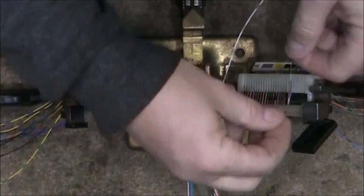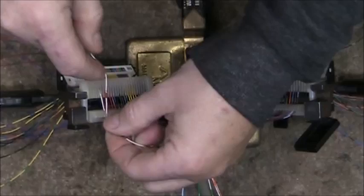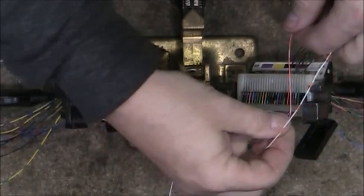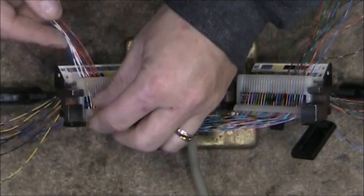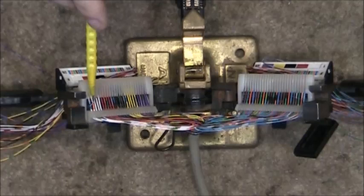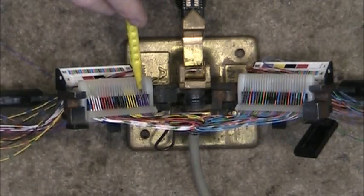I have 15 pairs already fanned out and I'll be doing the red-slate, which is pair number 10 of the 25-pair cable. I'm on the fifth pair of the cable, which is the white-slate, then the fourth pair, the third pair, and the second pair. All right — I have all 25 pairs fanned out. I'll verify my colors: white-blue, white-orange, white-green, white-brown, white-slate, red-blue, red-orange, red-green, red-brown, red-slate, then black, yellow, and violet groupings through blue, orange, green, brown, and slate.